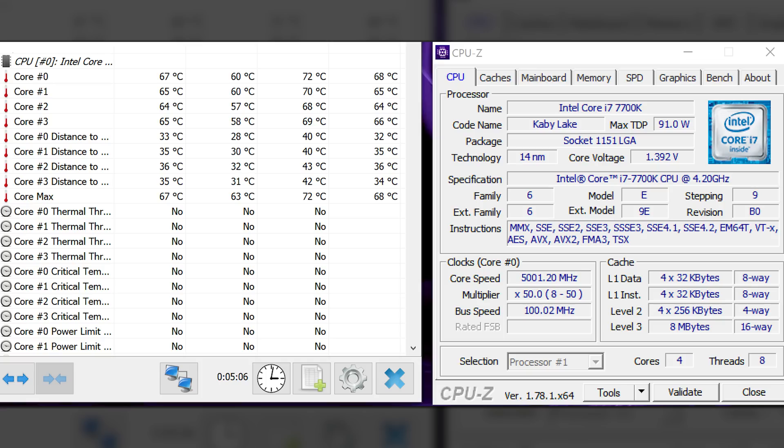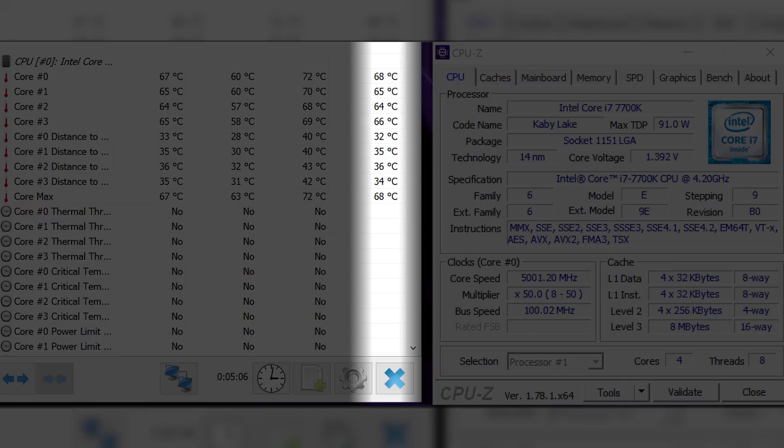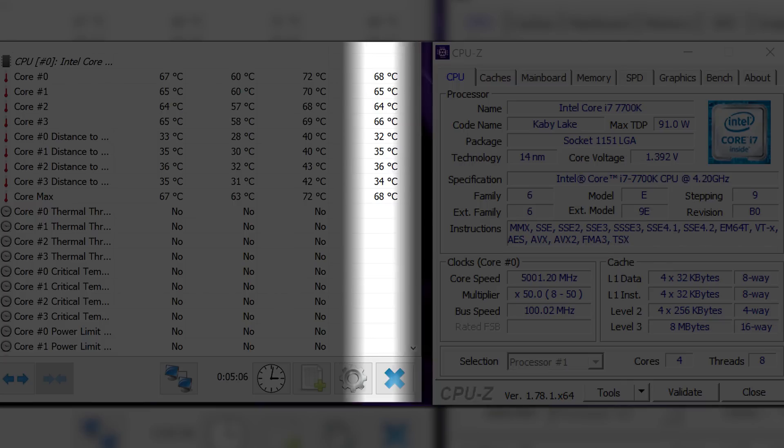This time around, I pushed it to 1.39V for extra stability and ran the stress test again at the same 5GHz. With ambient temperatures still around 18°C, average temps were around 65.75°C, and the hottest core reached 72°C. I kept bumping the voltage up in hopes of hitting 5.1GHz, but I consistently hit blue screens as soon as I logged into Windows on every attempt up to 1.43V.